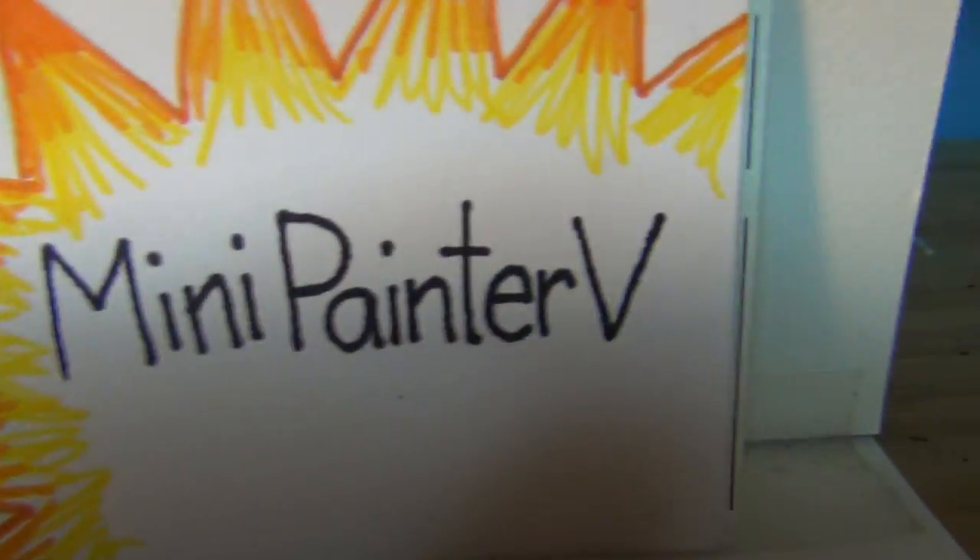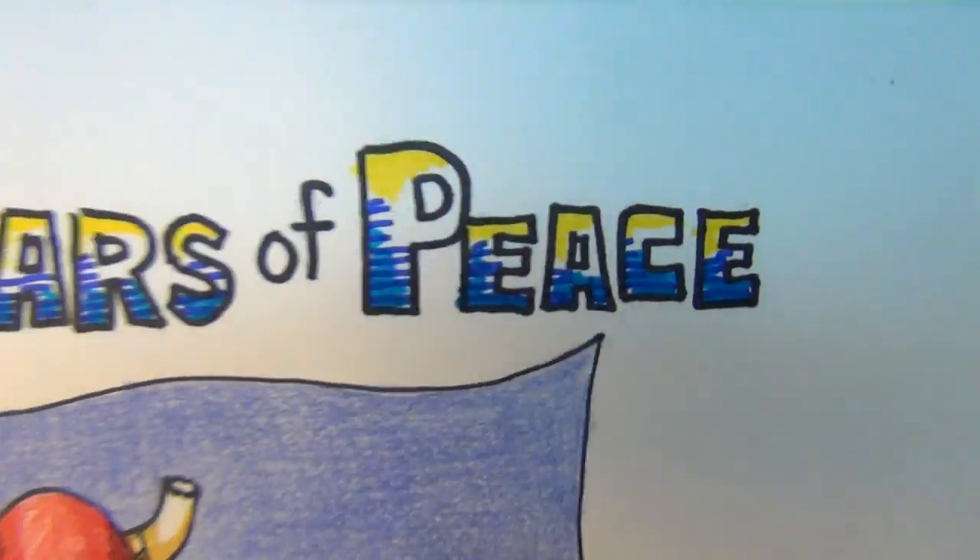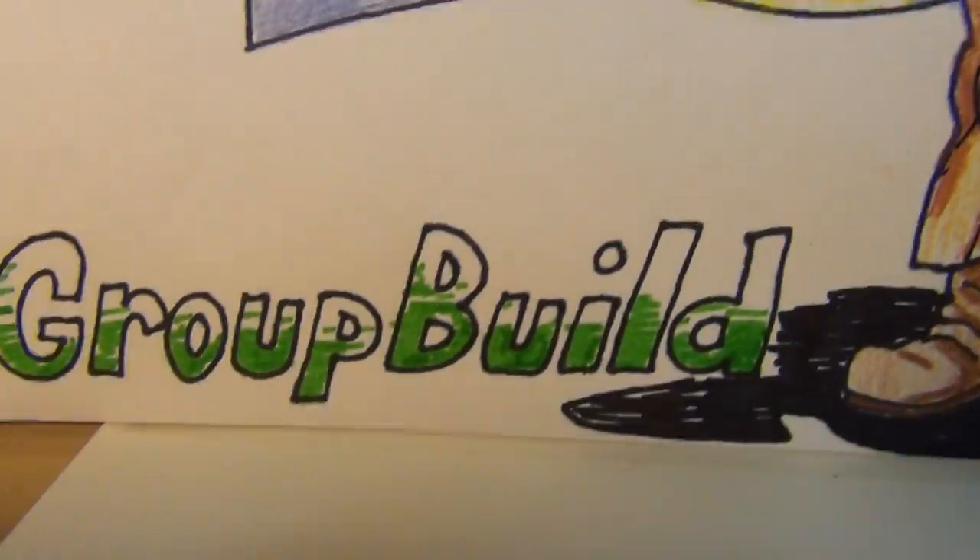Mini Painter VS 200 years of peace group build.